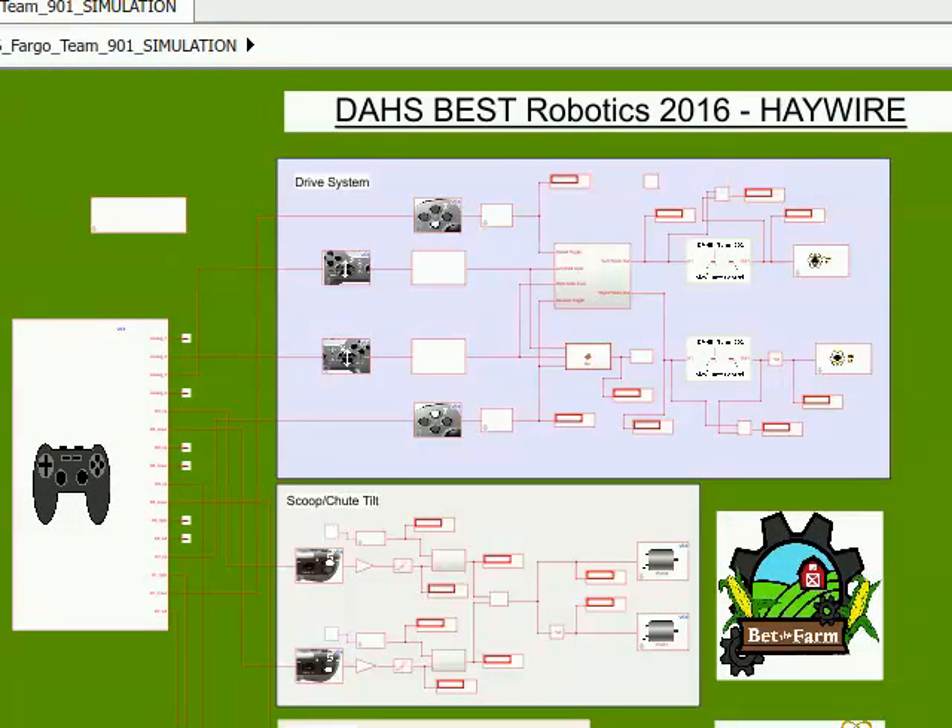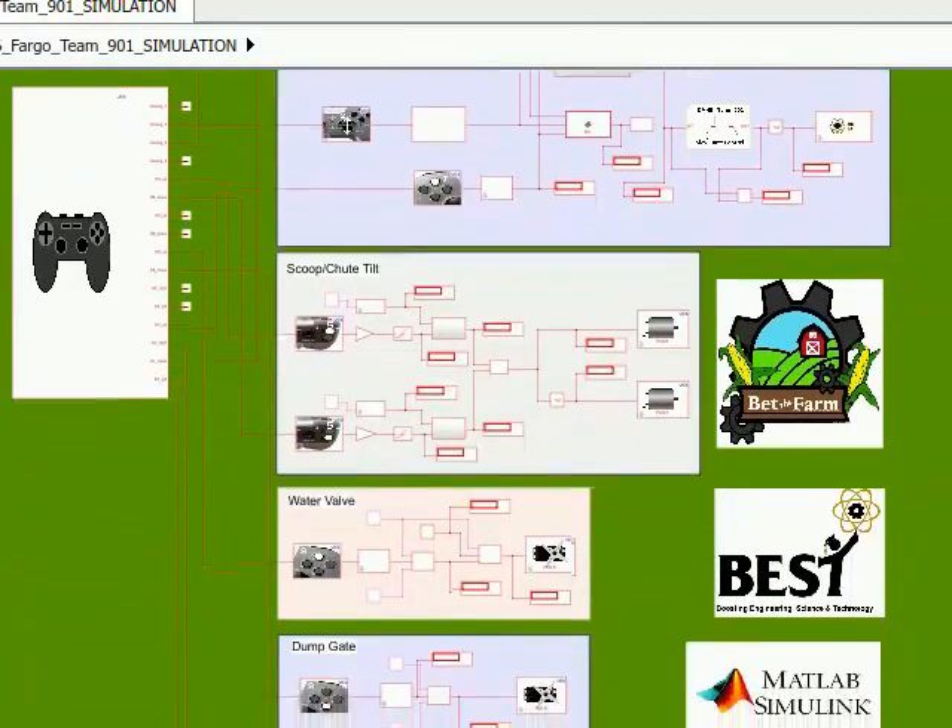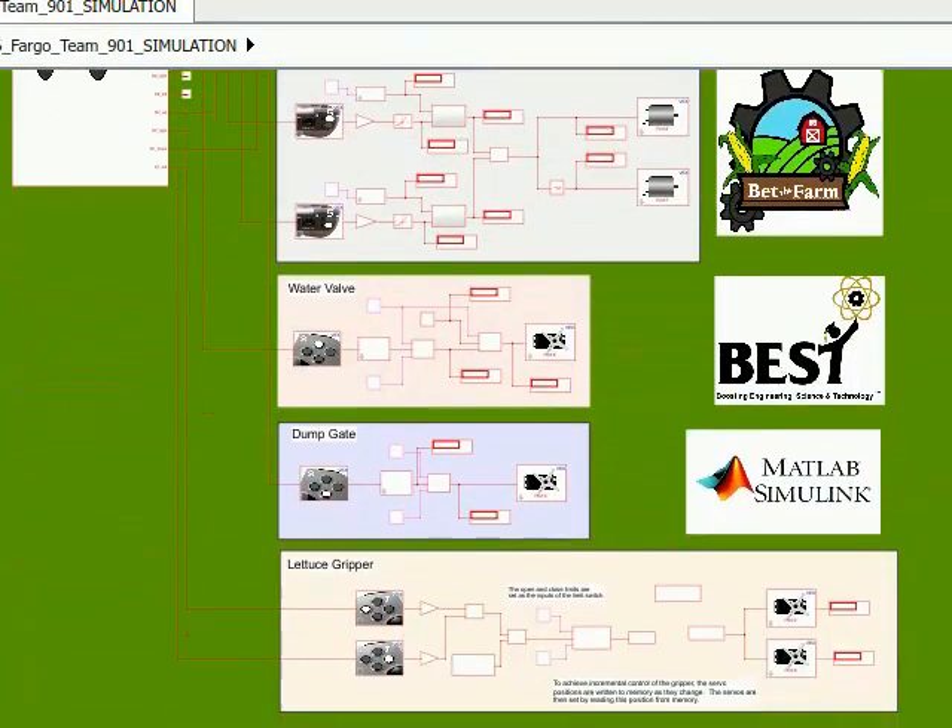Here you can see the simulation version of our code. This was used during development to debug and perfect the code.